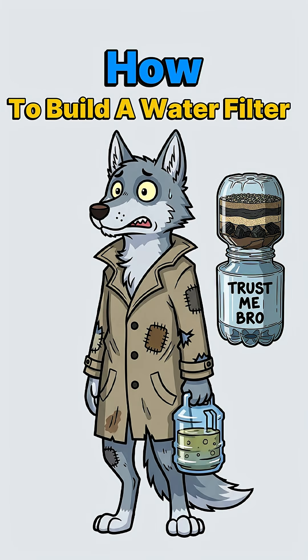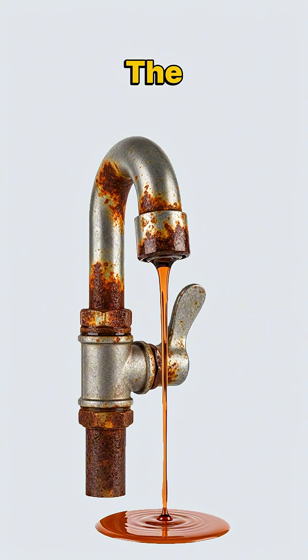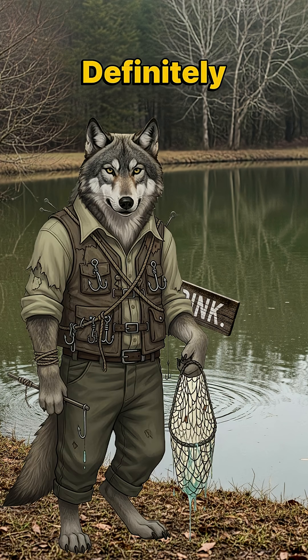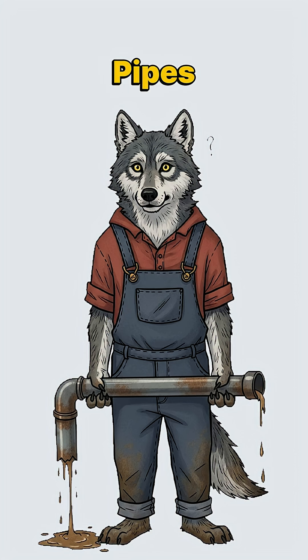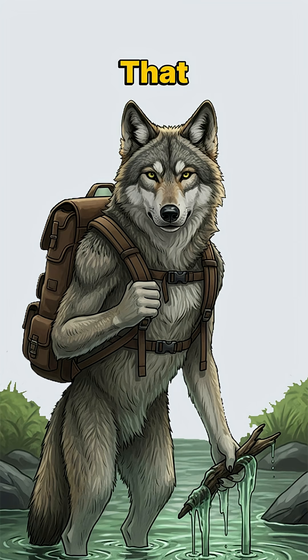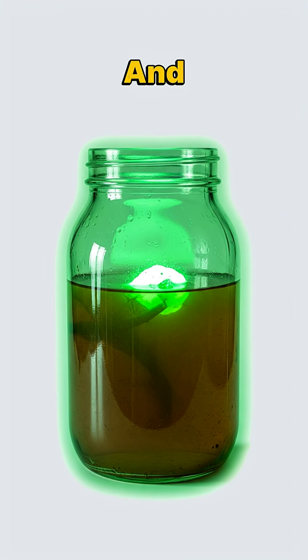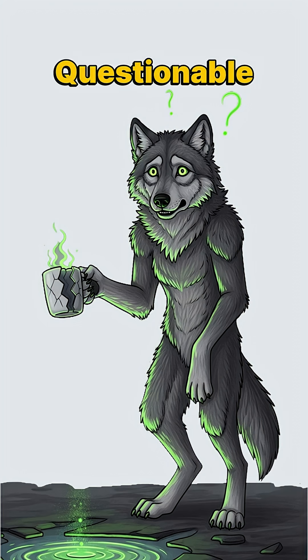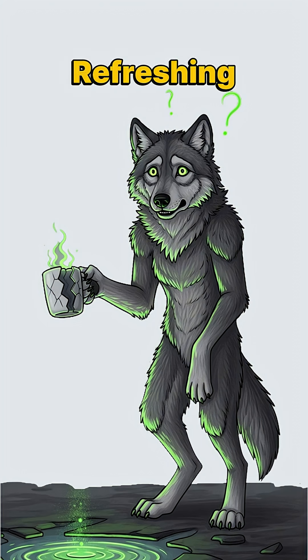How to build a water filter when the world has ended. The taps run brown, and that pond water definitely has something moving in it. The pipes burst months ago. The treatment plants went dark. That creek behind the abandoned Walmart? It glows at night, and not in a good way. But you're thirsty, and that questionable puddle is starting to look refreshing.